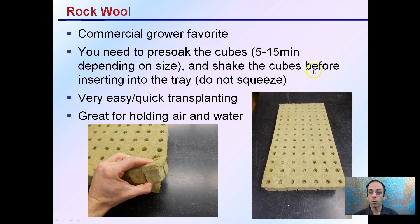Rockwool is a commercial grower favorite. You need to pre-soak the cubes — about 5 to 15 minutes depending on size, with larger cubes needing longer. Shake the cubes before inserting them into a tray or holding device, and don't squeeze them, as that crushes the air out. Rockwool is very quick and easy for transplanting, which is why commercial growers favor it. The cubes have a great ability to hold both water and air, allowing roots to breathe.